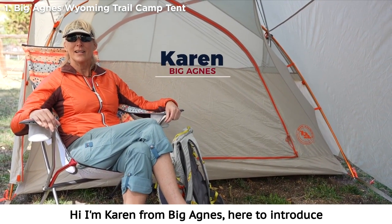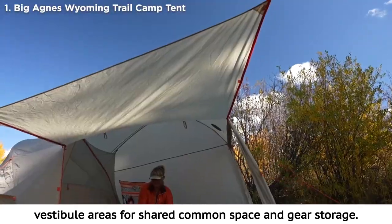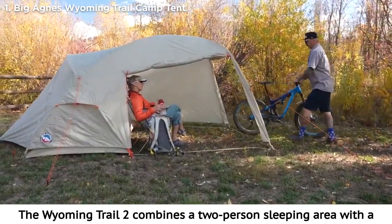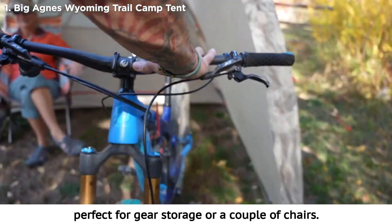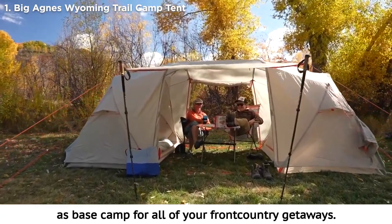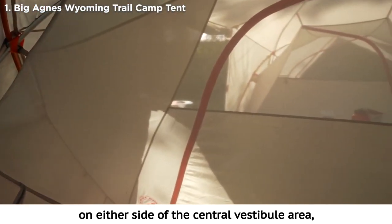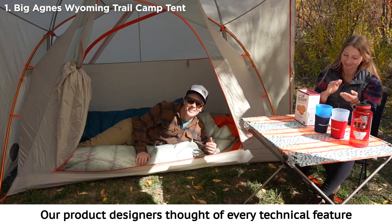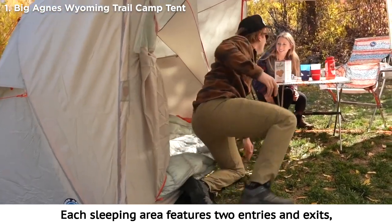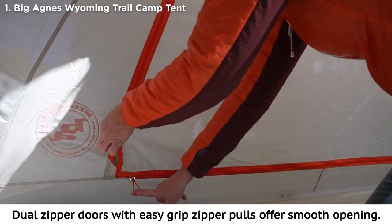I'm Karen from Big Agnes, here to introduce the Wyoming Trail two- and four-person tents. The Wyoming Trail tents were built to maximize overhead vestibule areas for shared common space and gear storage, plus have plenty of room to hang out under double wall protection. The Wyoming Trail two combines a two-person sleeping area with a spacious oversized front vestibule with two awning doors, perfect for gear storage or a couple of chairs. The Wyoming Trail four features two two-person clip-in tents on either side of the central vestibule area, providing plenty of space between you and the kids. Each sleeping area features two entries and exits: one into the oversized vestibule and one to the exterior of the tent, with dual zipper doors and easy-grip zipper pulls for smooth opening.